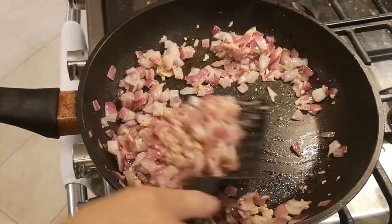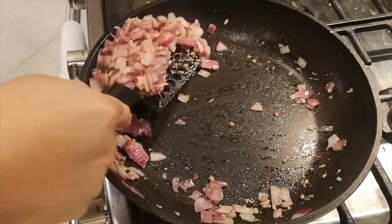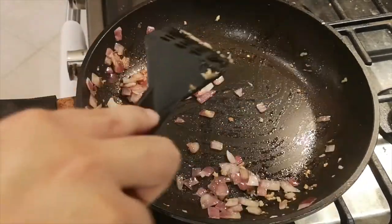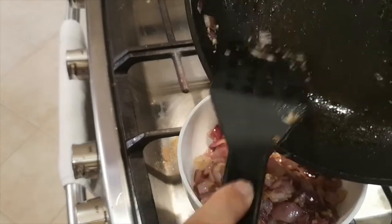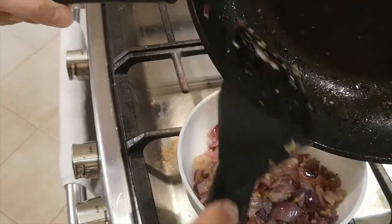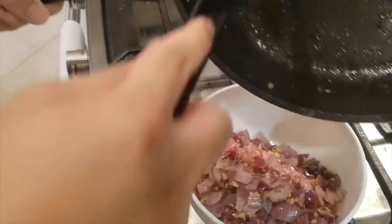Smells so great! This dish is going to be a very easy dish. Basically this process — sautéing the onions — you can do this earlier in the day if you want. We are going to let that cool off first and put it to the side.